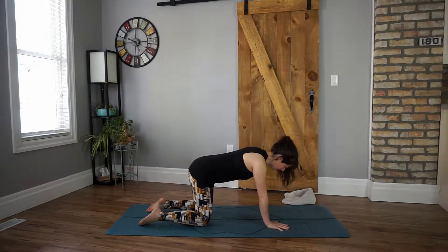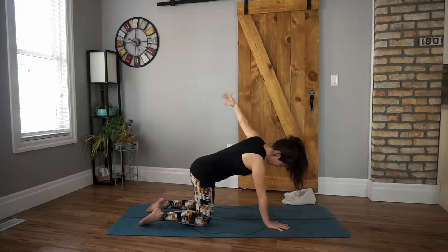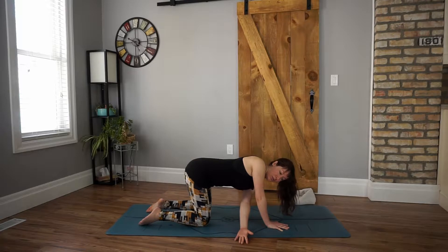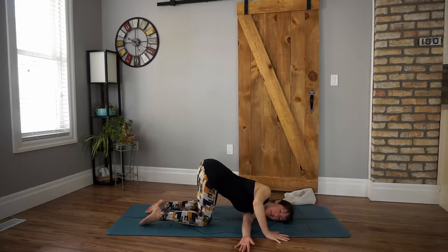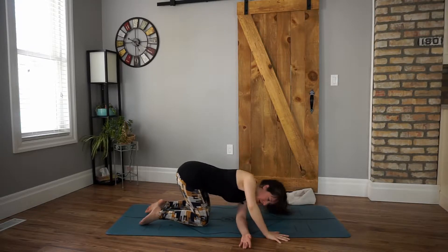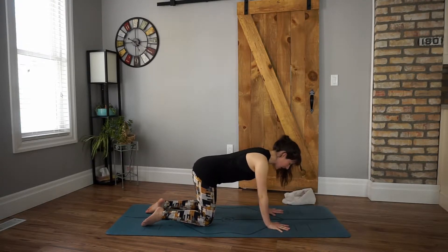We're going to take our left hand, inhale, reach it out to the left side. You can come as far as is comfortable — maybe you find a little rotation to the left. And then we're going to thread the needle. Exhale, left hand comes through behind the right hand and we bring it down to the ground. You can move your right hand out a little bit. Deepen your breath. We don't have to do a lot of forcing, we just have to do the breathing. If you want a little more, you can press gently into your right hand. We don't need to try harder or go deeper — we just need to breathe and create a little space that way.